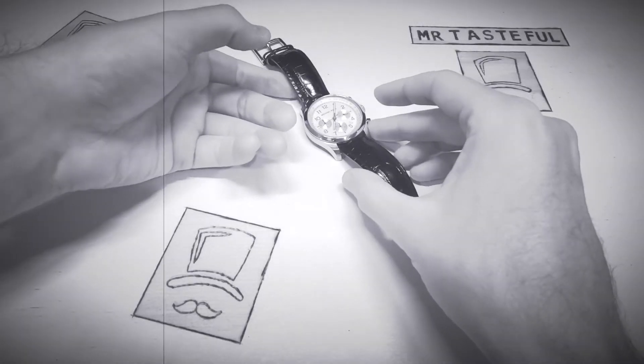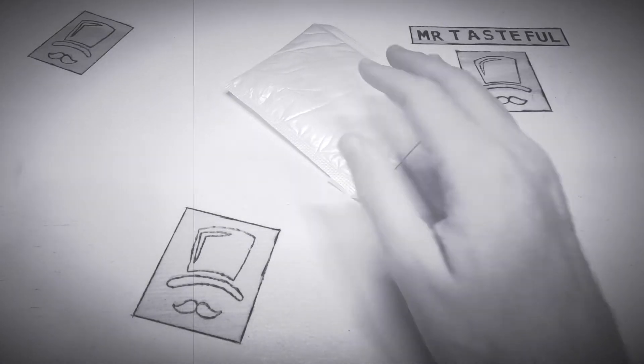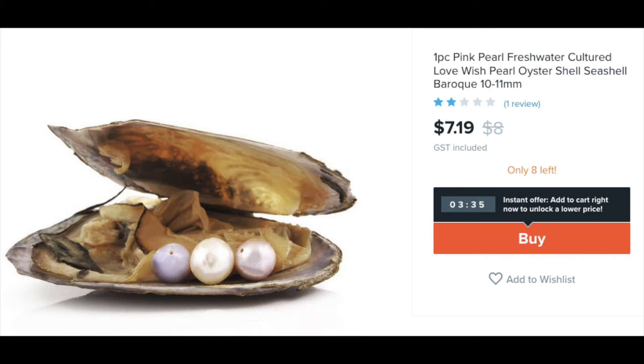We have the luxury of being able to purchase fine jewellery at the store. However, sometimes it's nice to be able to go back to grassroots and get it from the source. It's the pearl in oyster shell. A delicious meal or a glamorous gift? You decide.